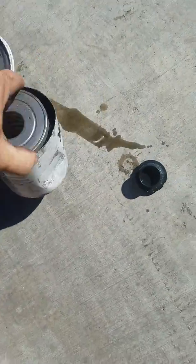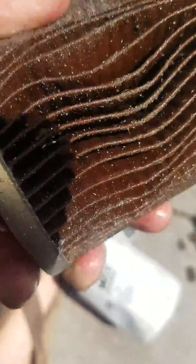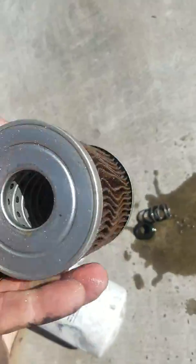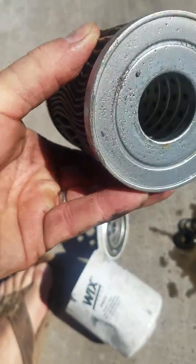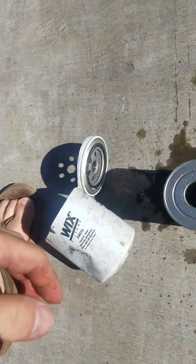We cut open the filter, and if you look you can see all that sand and dirt in there. That is normally swirling around in your coolant system, basically sandblasting the inside of all your coolant passages, your water pump, and all that. So coolant filtration — it's a good idea.